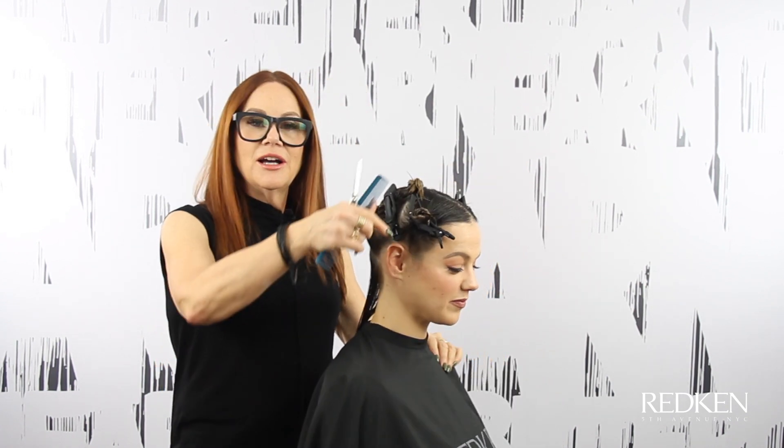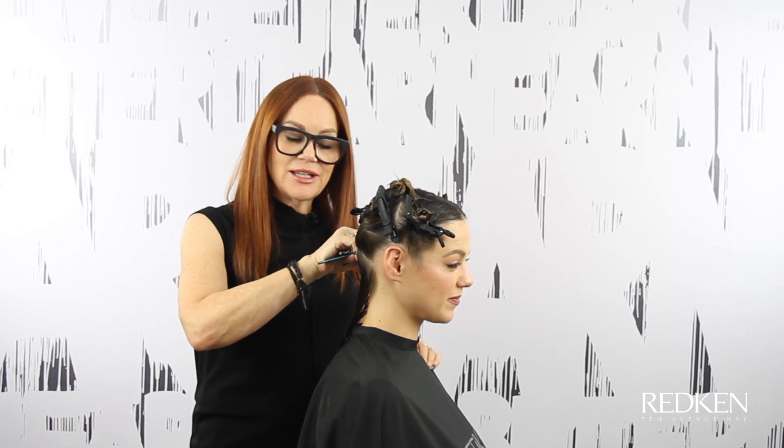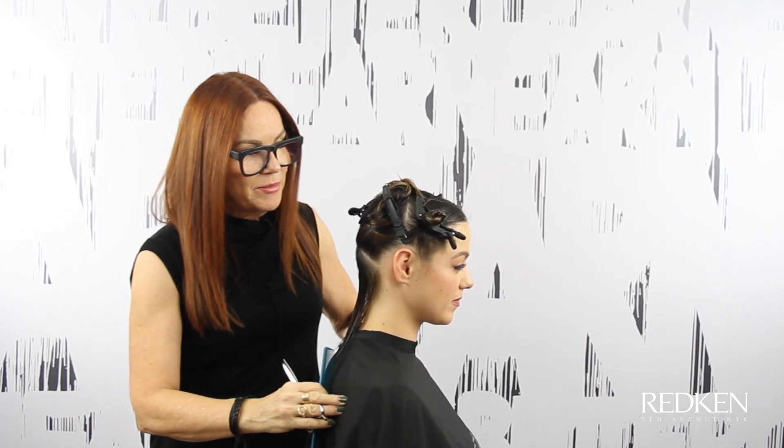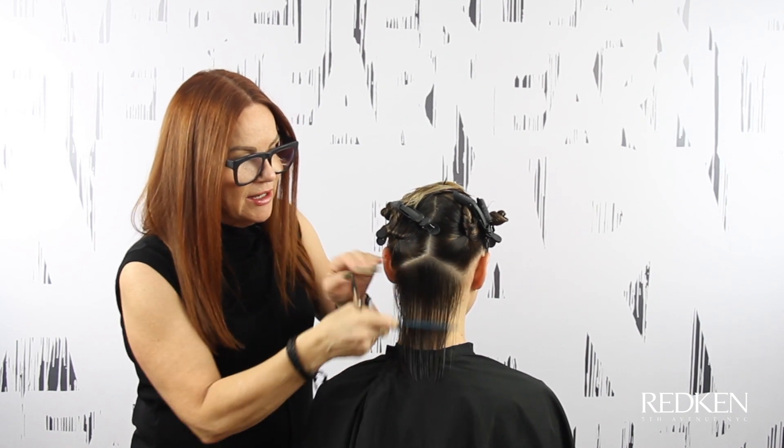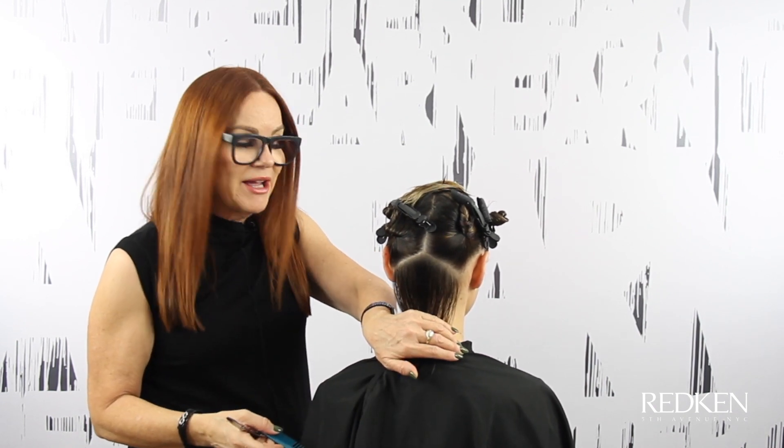I'm Redken Master Artist Ruth Roach and I want to share with you how to do this look. We've sectioned her hair into the sides and the back, right up from the back of the ear, up and over to the other side behind the ear. In the back, we've put two diagonal sections in, and that gives us an even amount of density here in the back.